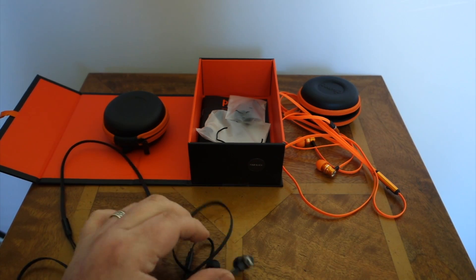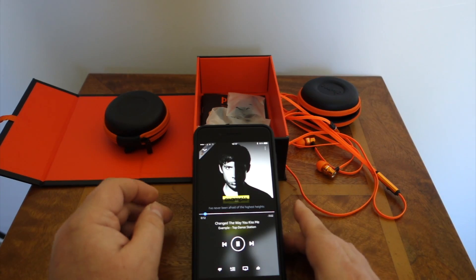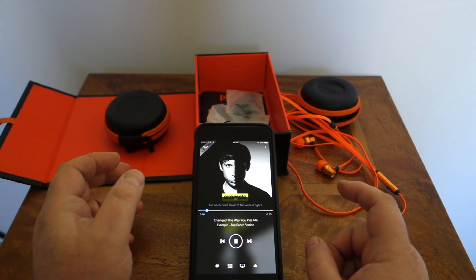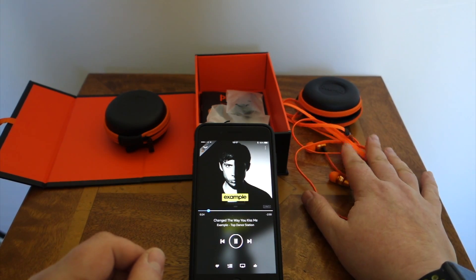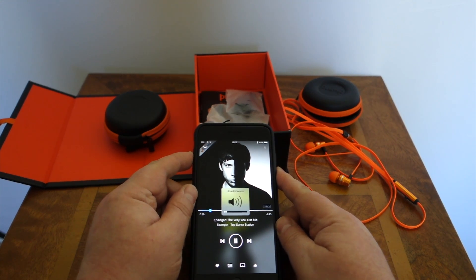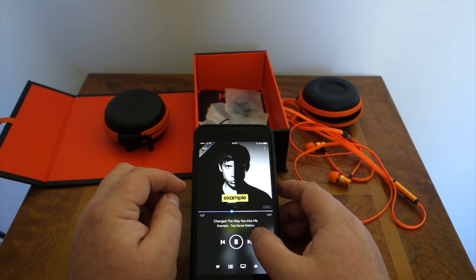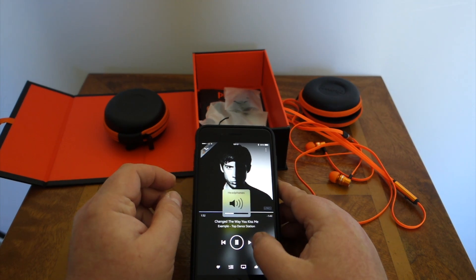We're now going to go through some music to give you an idea of what these sound like. I'm going to play a couple of tracks on my phone and give you an idea of how they compare. Obviously I've listened to these quite a bit — they're both excellent for dance music, they've got a lot of deep bass. Good bass here, but also the treble is not too bad as well.